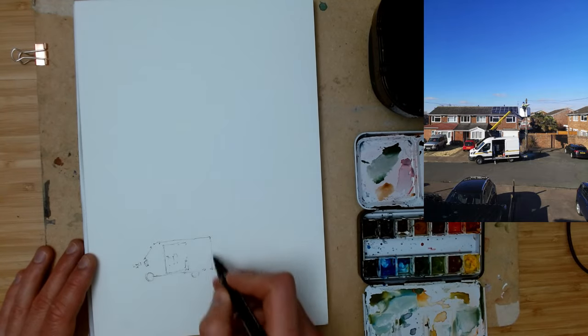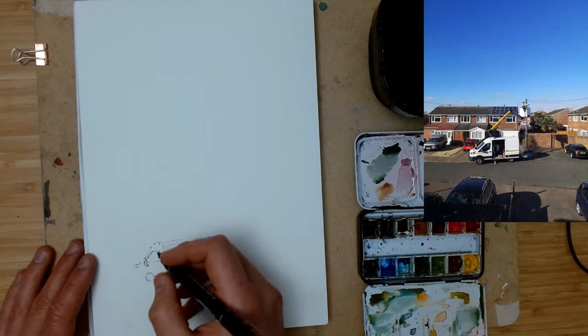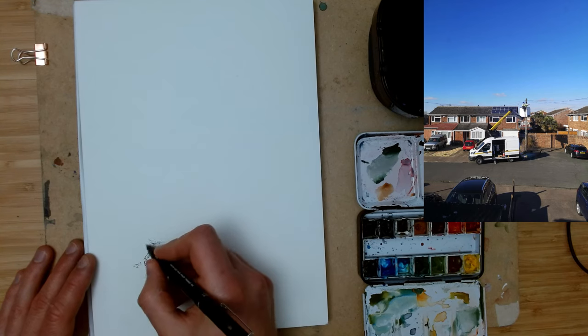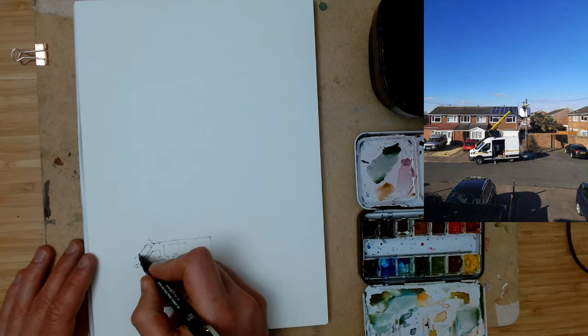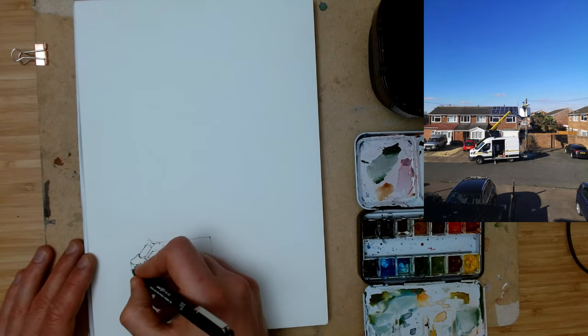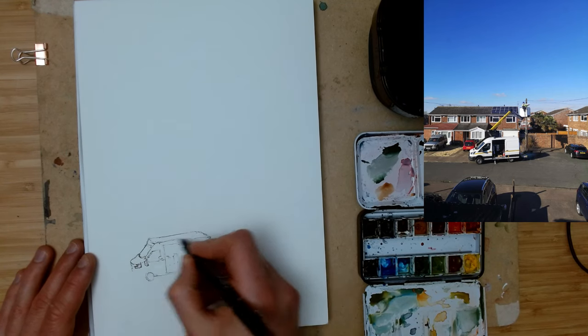If you're enjoying my videos, please do like and subscribe — it helps me bring more content. If you have any suggestions, just leave me a comment. As you can see I am speed sketching in the background of this one, and I want to talk you through the process that I'm going through.